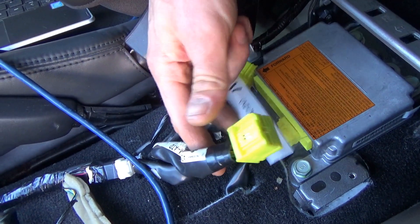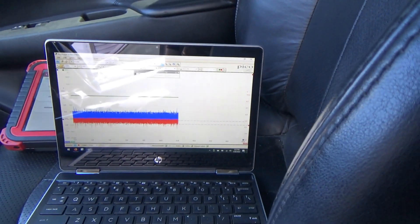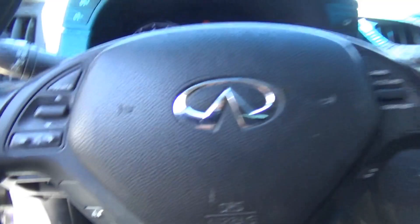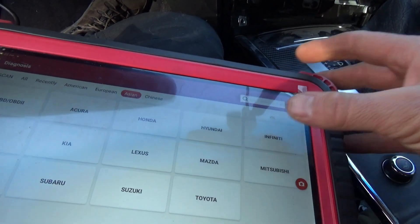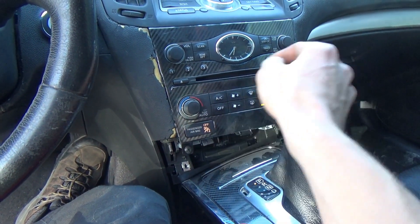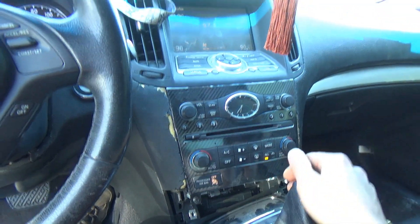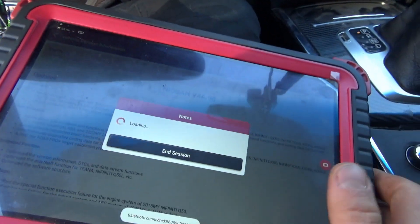I'm going to plug this back in — everything's good. With our scanner we can talk to the car, see the Infiniti. It must have warmed up here a little bit. Let's get it nice and hot inside the car and scan everything for codes — we should have a lot of communication codes.